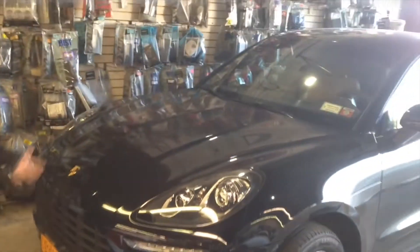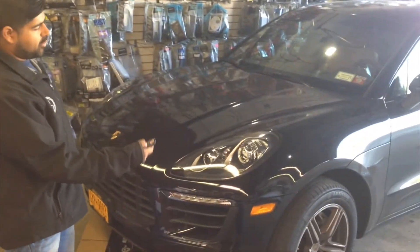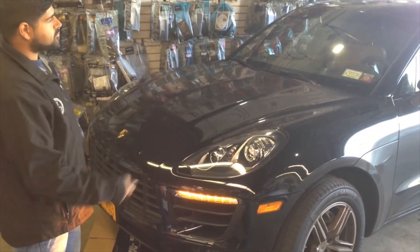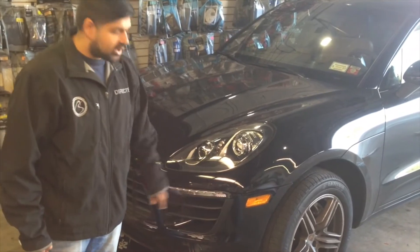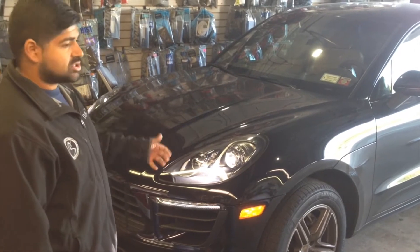We're going to go inside real quick. So this is the Porsche Macan right here — it's a 2015. It's the factory remote. We hit lock three times. On the third lock, the parking lights illuminate solid. That lets us know the vehicle received the command.